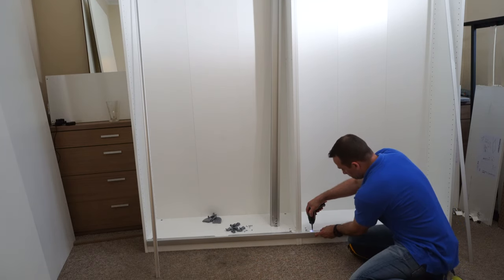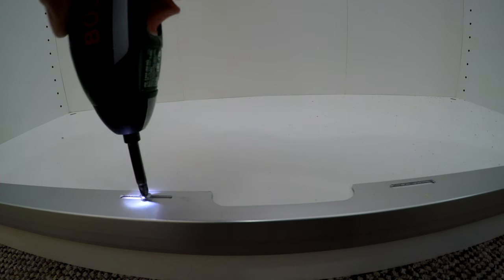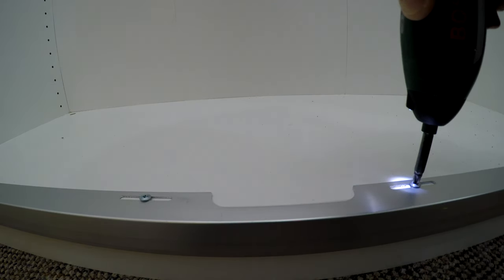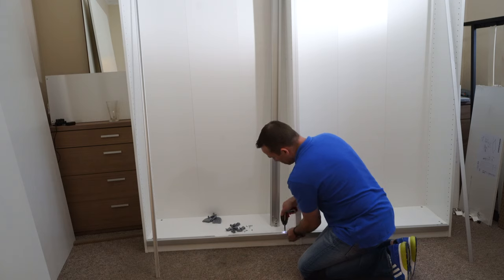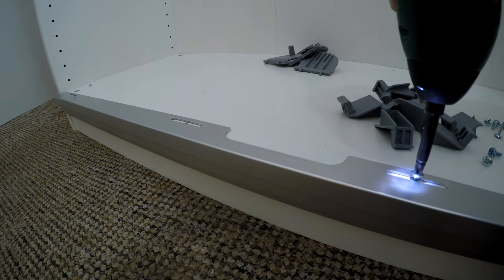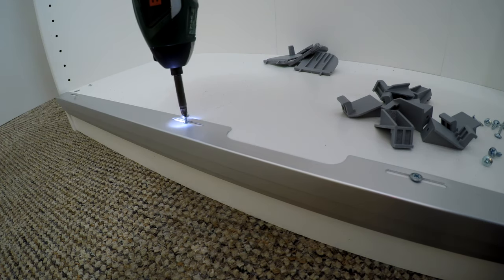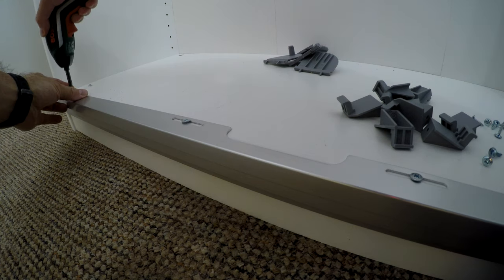Now for the bottom rail - divide the panel equally from the side so you've got about 2mm on each side, and we secure this bottom rail with 4 screws in each frame, so 8 screws all along the frame. The holes are pre-drilled already, so no need to worry. The bottom rail is very simple - it's basically just holding the bottom of the sliding doors in place.